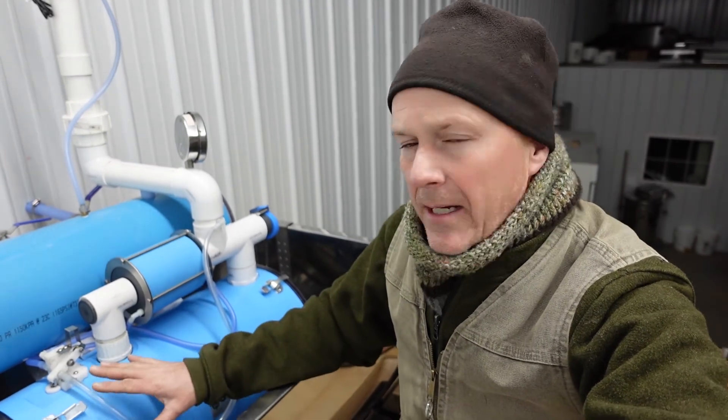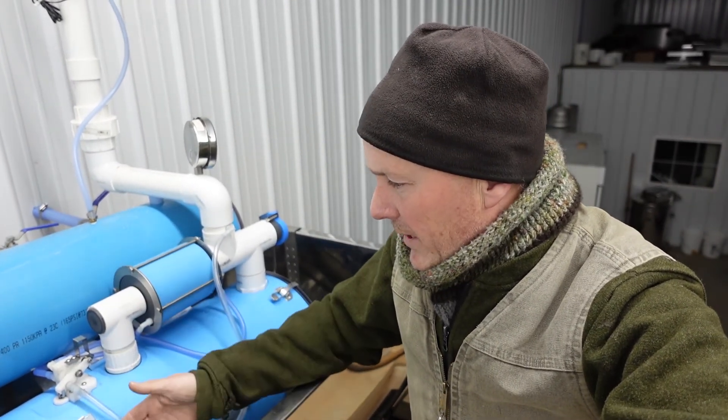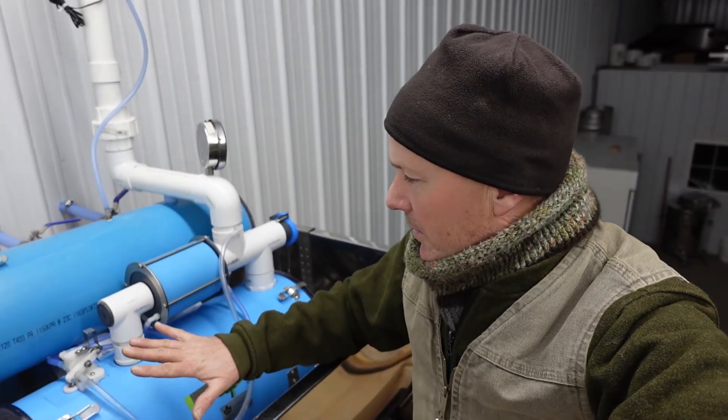We're standing on top of a 5,000-gallon tank where our water comes into the barn. This thing is a vacuum releaser. What it does is it allows the vacuum to remain on the system — which is the lines up in the mountain. When it reaches a certain level, a float allows the switch to stop, shuts the vacuum off to the lines, and then dumps the fluid that fills up inside of here into our big tank. That's what we've been working on for the last couple of days. We got this set up, and now we're working on the vacuum.